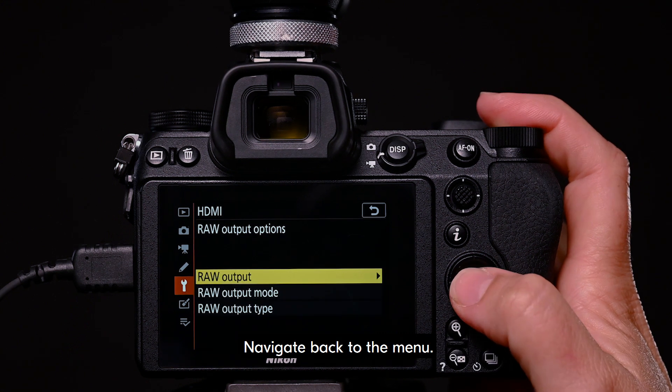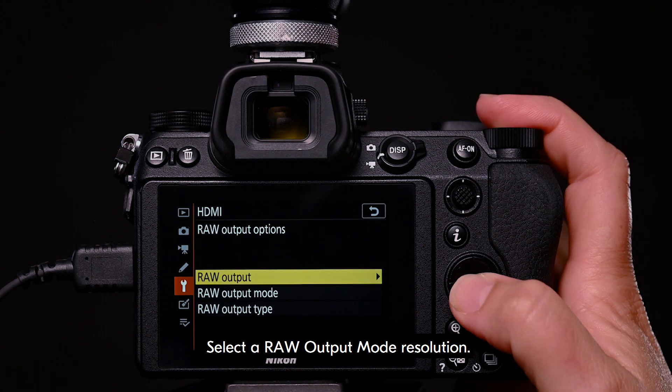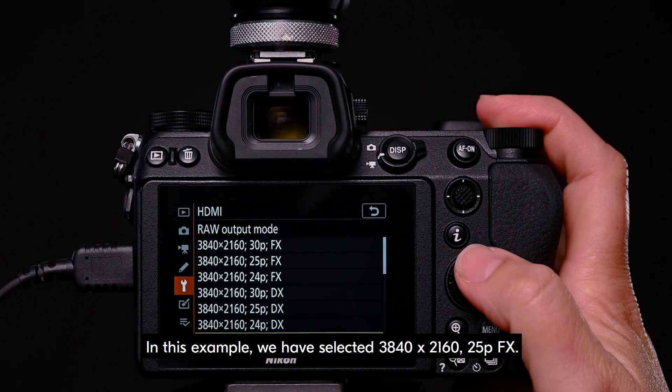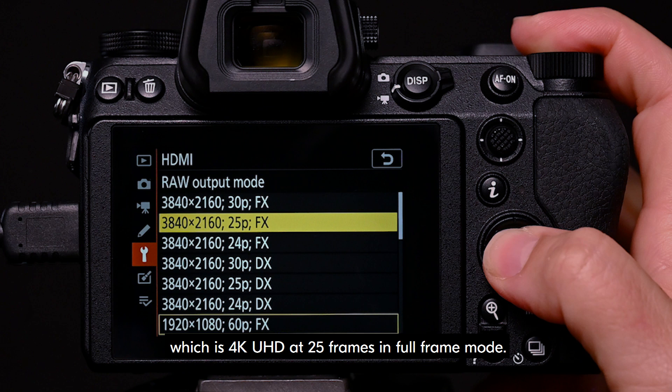Navigate back to the menu and select raw output. This needs to be set to enable. Select a raw output mode resolution — you can set this to your desired resolution. In this example, we have selected 3840 by 2160 25PFX, which is 4K UHD at 25 frames in full frame mode.